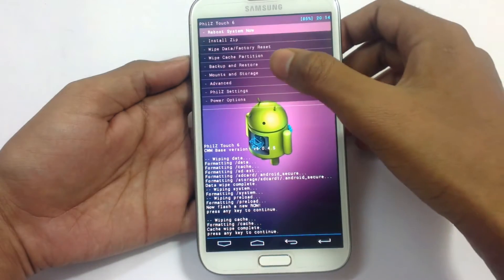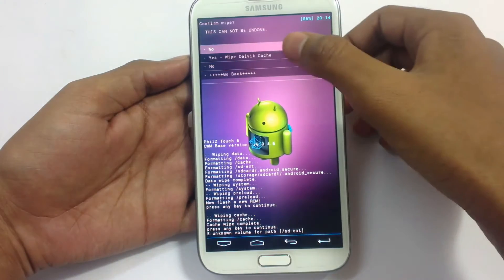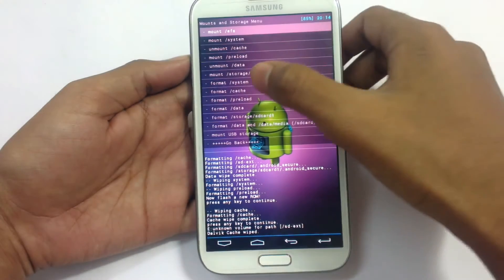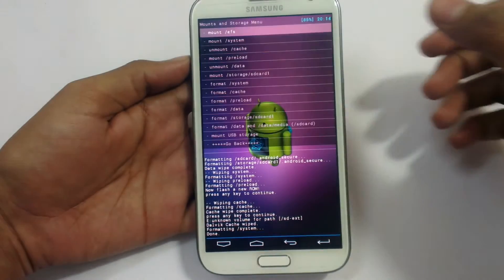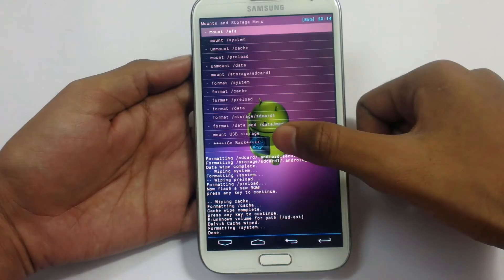Now go to Advanced and wipe Dalvik cache. Yes, wipe Dalvik cache. Go back. Now go to mount and storage, then format system. Yes, format system. Be careful here — do not format the storage card. Don't do that. Go back.